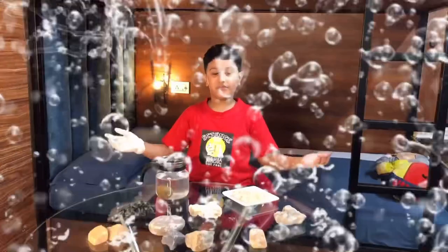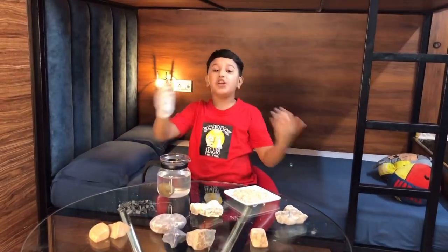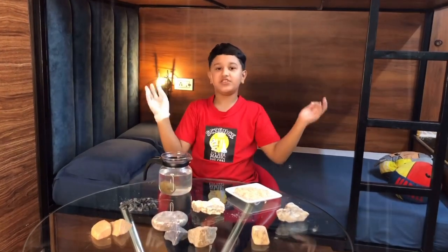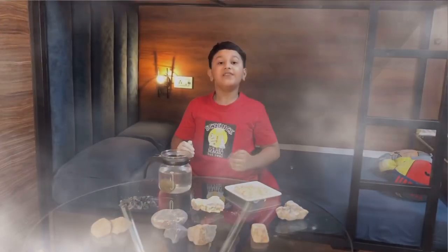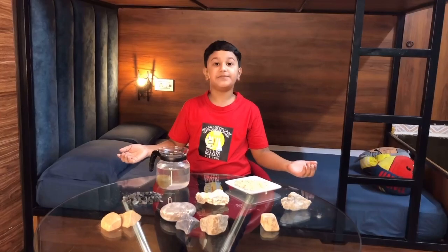When that water freezes, it expands and nothing in the world can stop it when that water has expanded. When it rains or snows, that freezing water has the power to even break down the rocks. So, I'm gonna demonstrate through some experiments.